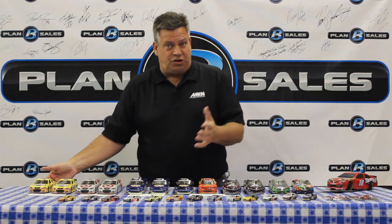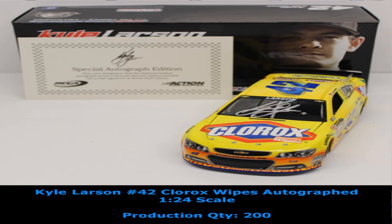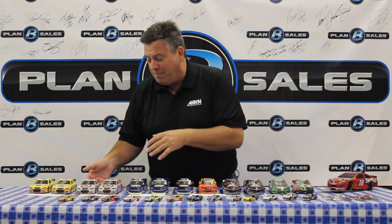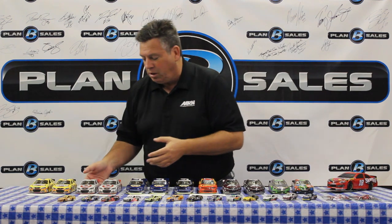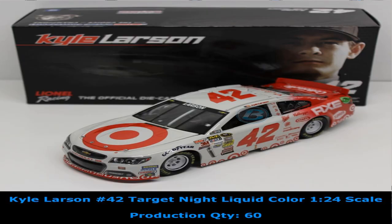Let's get started with some Kyle Larson diecasts. Kyle doing a great job in his rookie year. We have the Clorox colors on his Chevrolet — the standard traditional non-autographed car and the special autographed edition. This is the liquid color finish of the inverted paint scheme on the Target car — the inversion car, the night car. They run this in the night races because the colors look a lot better under the light. We have the liquid color finish as well, non-autographed and autographed editions.